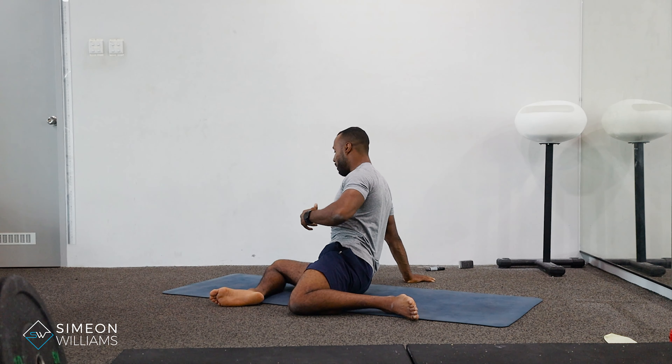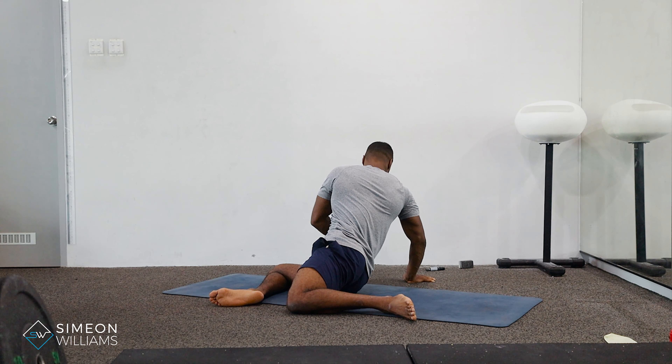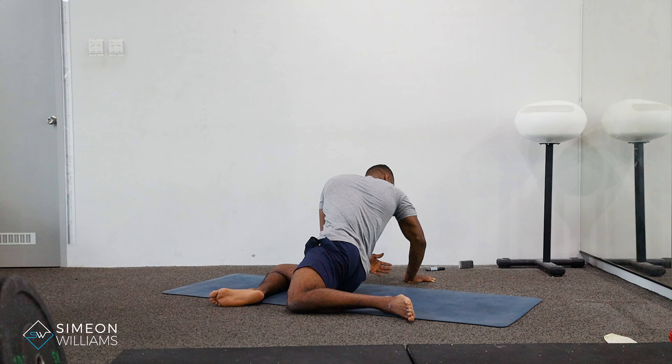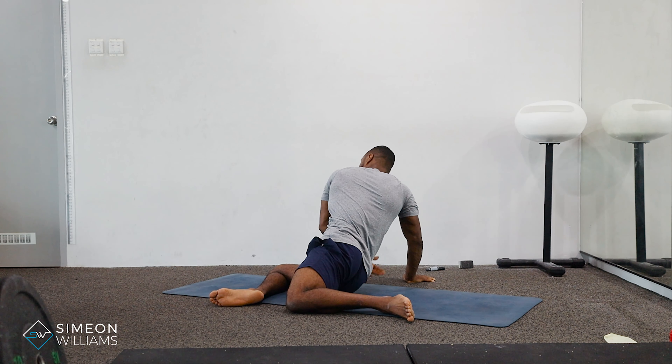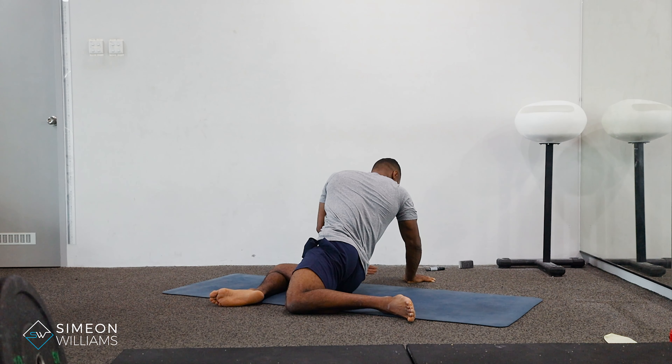The next point: when we come round, we're going to bend the arm at the back slightly to go low, and then we're going to try and thread our hand in between the gap. The breath is just as important here, so we're going to be exhaling through the mouth.